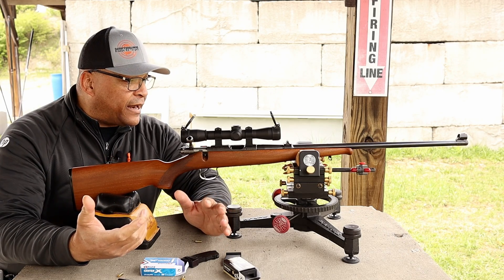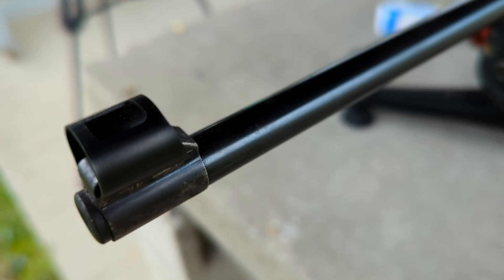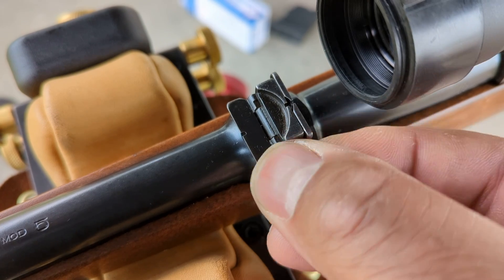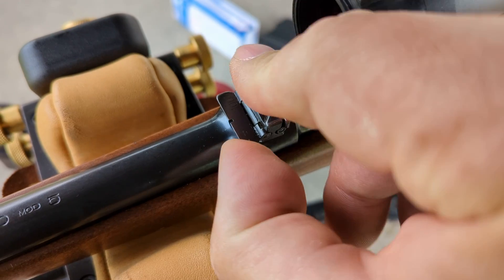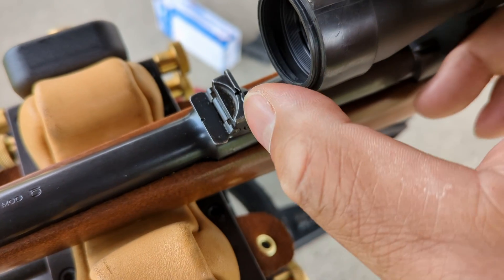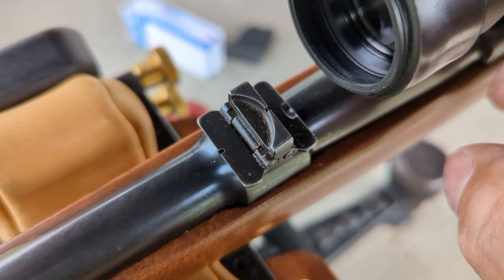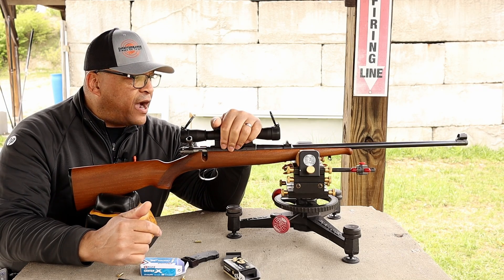Let's talk a little bit about it. The CZ B-R-N-O Model 5 has a hooded front sight and also a 16-inch barrel. What's interesting about this barrel are the sights. They were made as trainers back in the day. It has a 50-yard sight, a flip-up 75-yard sight on this particular barrel, and then a flip-up 100-yard sight. You can dial it in anywhere from 50 to 75 to 100 yards. I have a four-power Leupold rimfire scope on it.